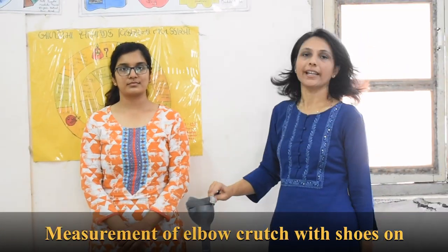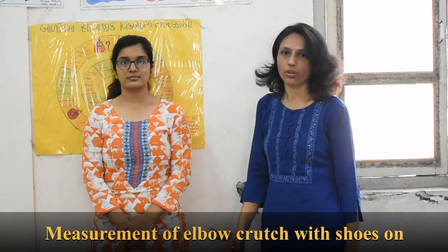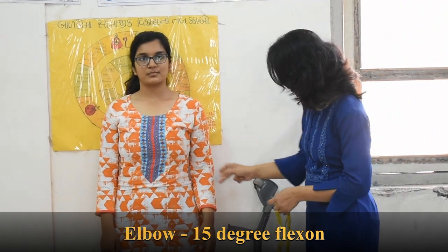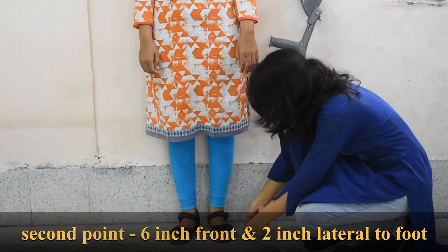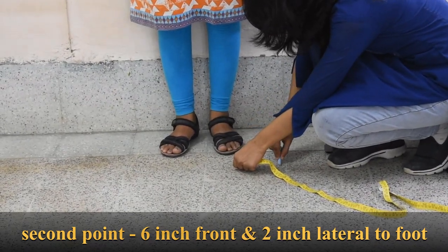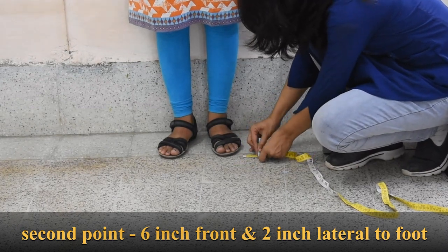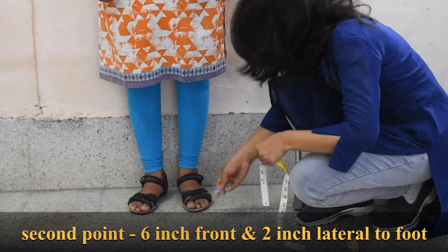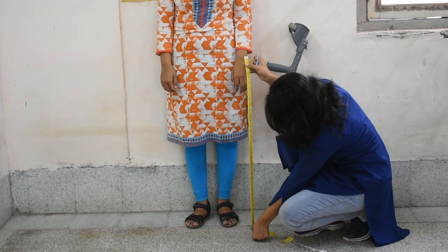For the measurement of the elbow crutch in standing position with shoes on: in this position you are going to put the elbow in slight flexion, that is 15 degrees of flexion. The first point is the radial styloid process, and the second point is 6 inches in front and 2 inches lateral to the foot. From the radial styloid process to this point, you take the measurement. Here it is 33 and a half inches — that is the measurement for the elbow crutch in standing.